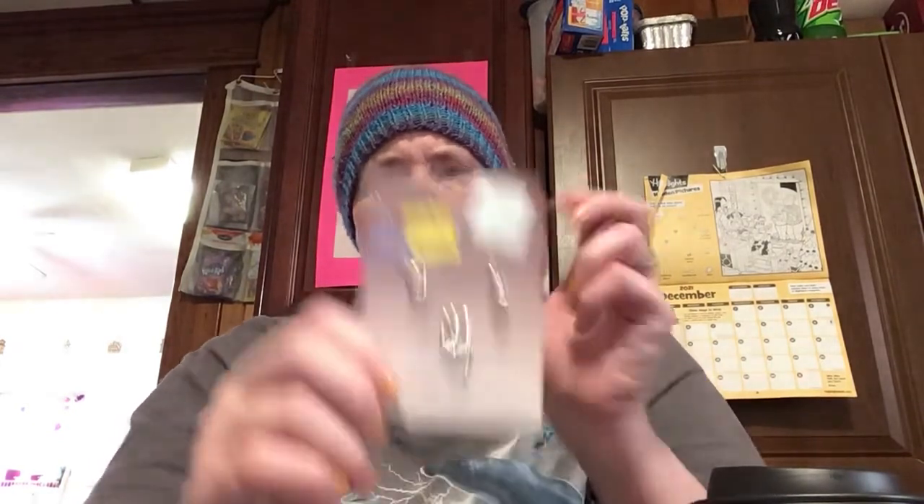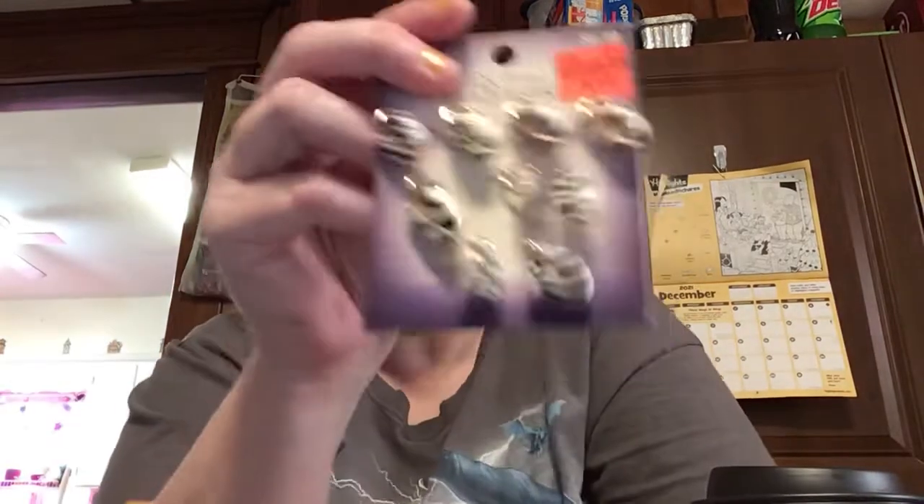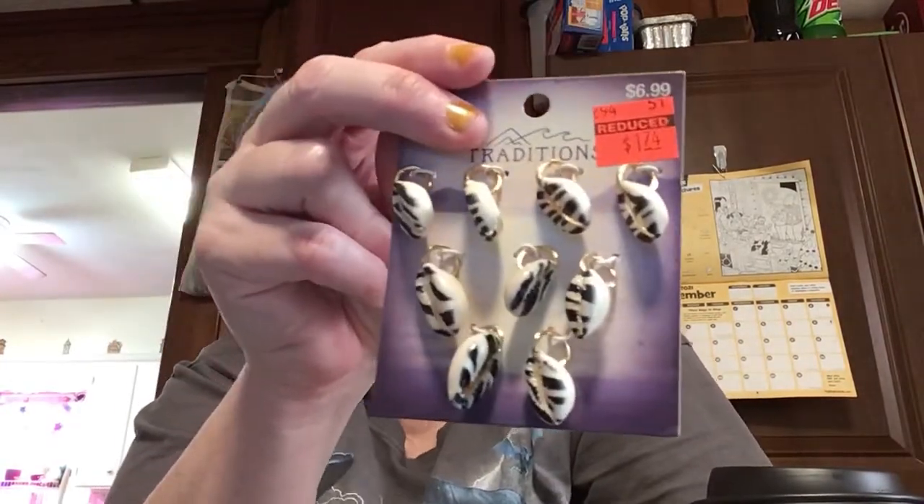I want to show you some other charms I'm going to try to make into stitch markers. I got these when they were having a clearance a while ago and they've just been sitting there. I have some hearts, a couple of lighthouses, some turquoise crosses, and some seashells — I'm not really sure why I picked those up but they're cheap and I really like them.